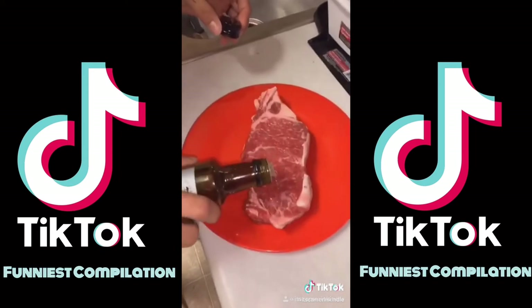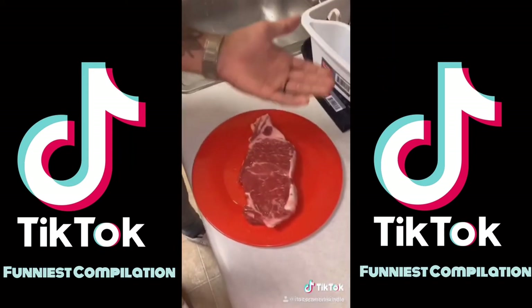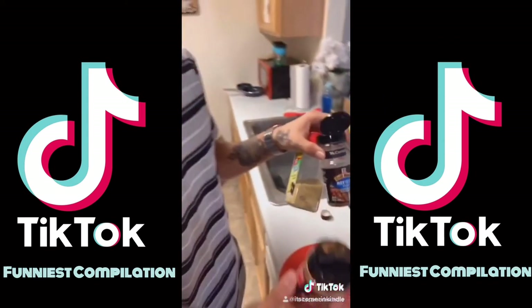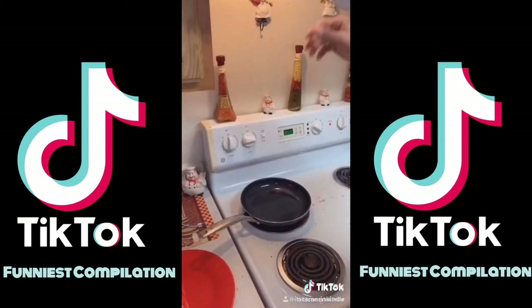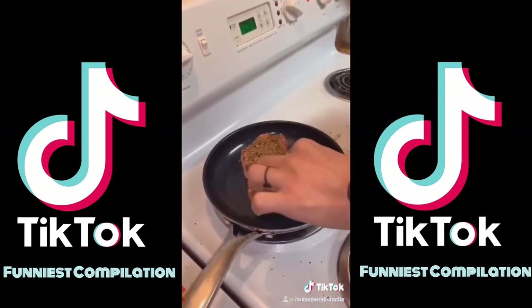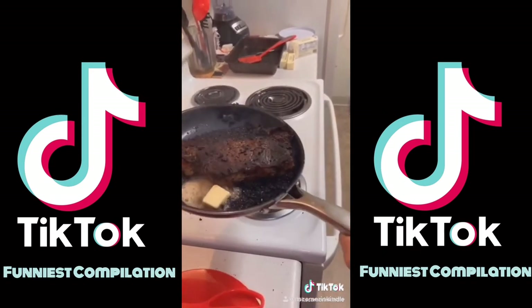Lube it up with some avocado oil — it doesn't have to be avocado oil, but you want something with a high smoke point. Season the whole thing, the entire thing. Push it in the pan when it's hot enough. Two minutes each side. Add butter, then throw it in the oven at 350 for five minutes.